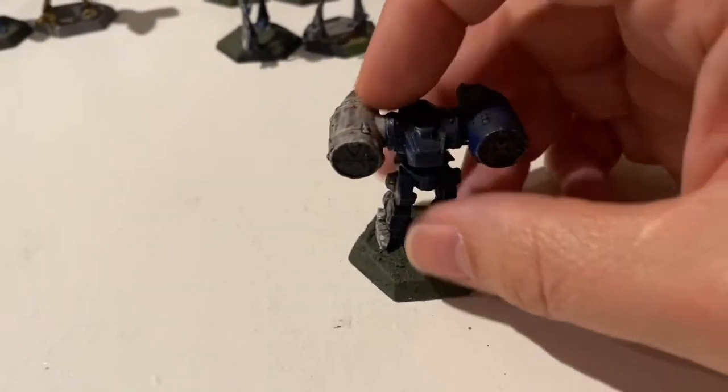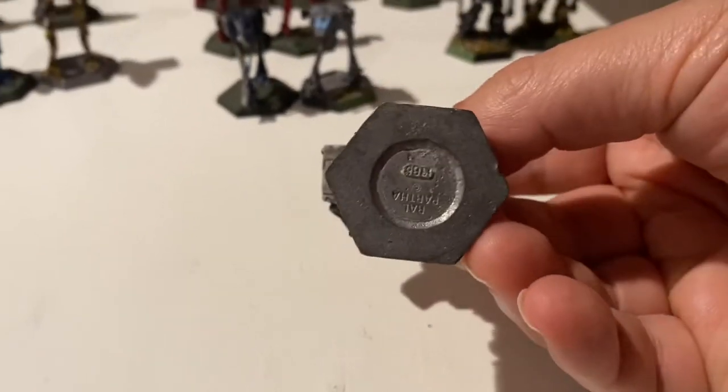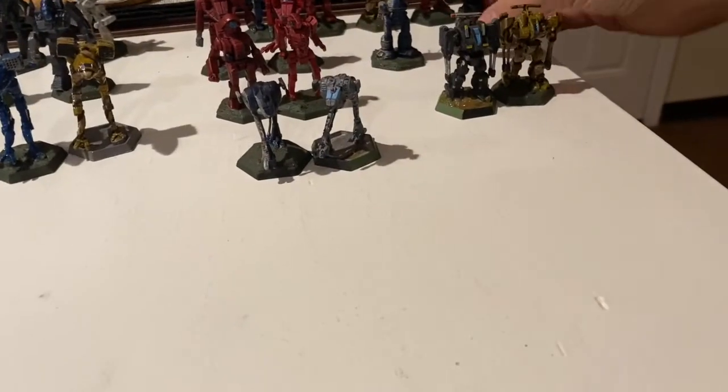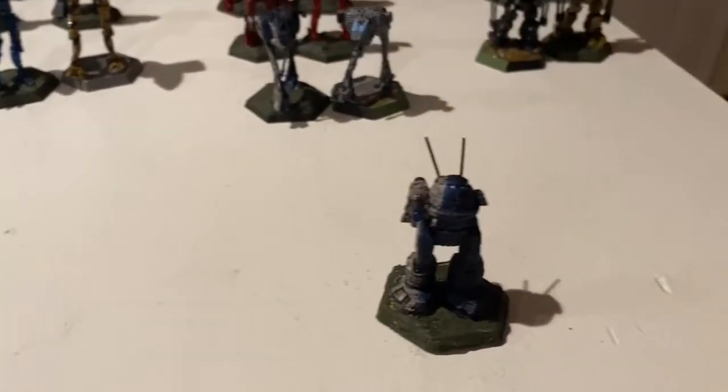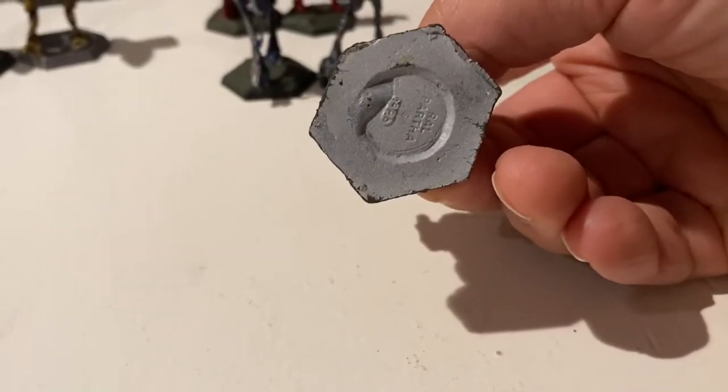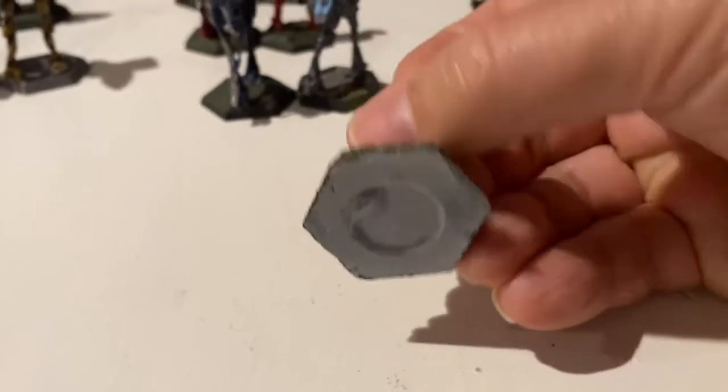This one is a Longbow. It's on a legit vintage base — it's actually a legit vintage mech, just missing its top head. Here's an Urban Mech. This Urban Mech is counterfeit. See how it's got a strange base instead of a vintage base?